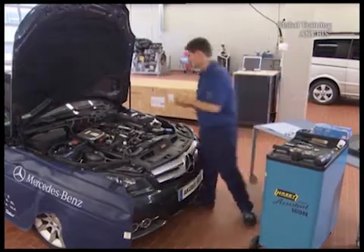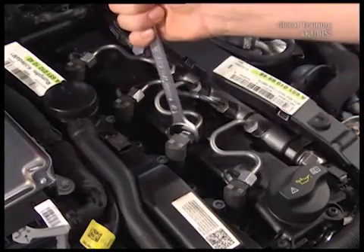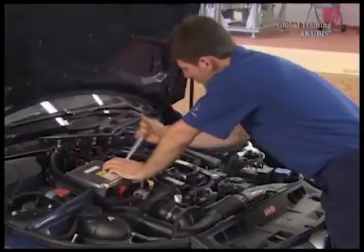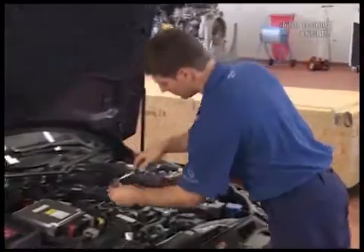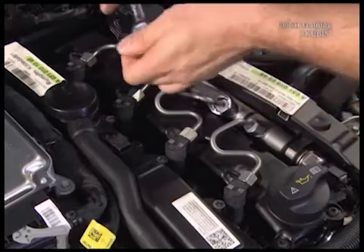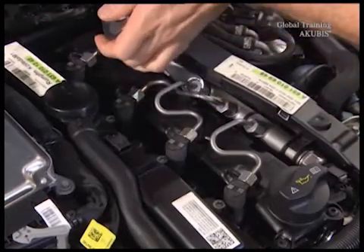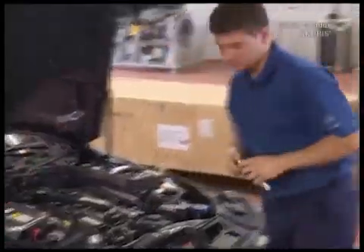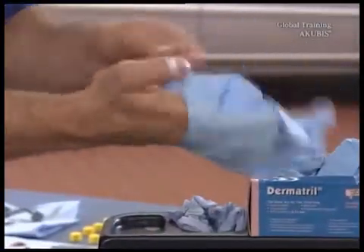Now the high pressure lines are next. Loosen the four nuts on the injectors, then use a suitable tool to undo the nuts on the rail. Before you take off the high pressure lines, put on gloves to protect yourself from leaking fuel.